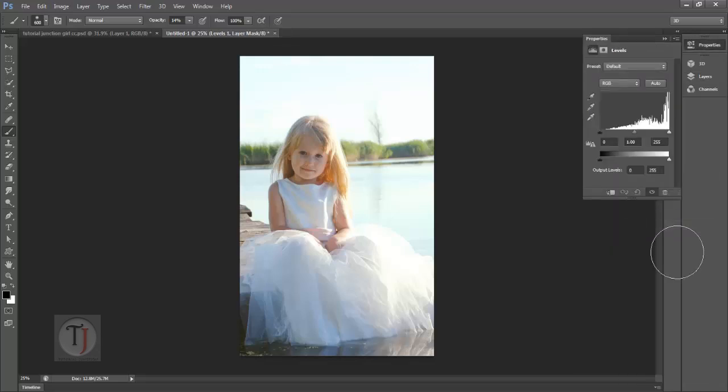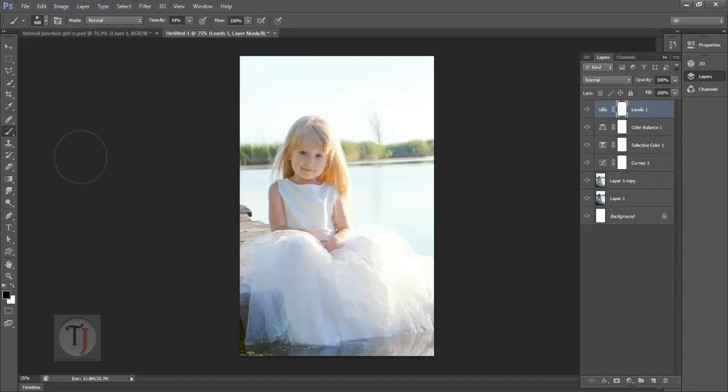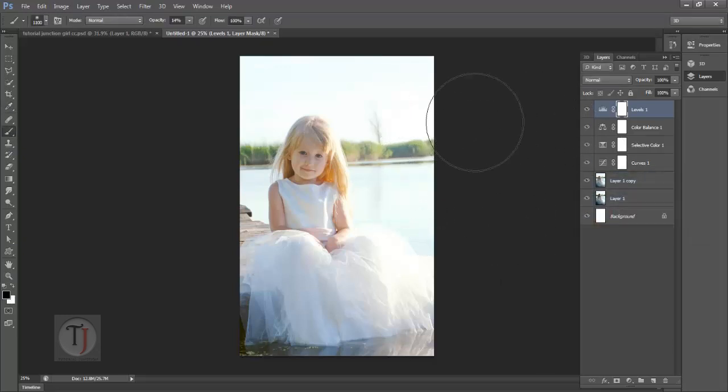Now go to the Levels adjustment layer. In the shadows add 26, in your midtones add 1.47, and for the highlights I'm going to stick with 255. The purpose of this layer was to bring some highlights on the girl's face, but we don't want it all over the image. So click on your mask, select the brush tool, make sure your foreground color is completely black, and start painting around the side areas of the image. Just leave the girl's face and skin — you can erase all around. Make it really rough.